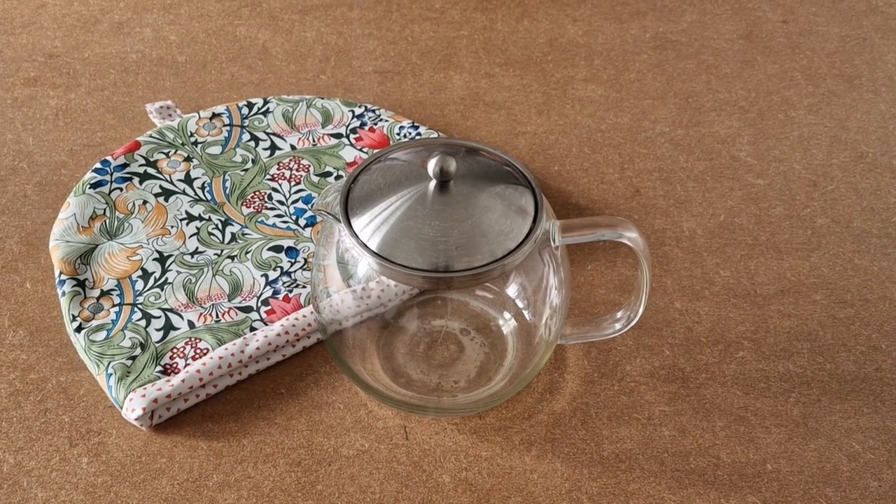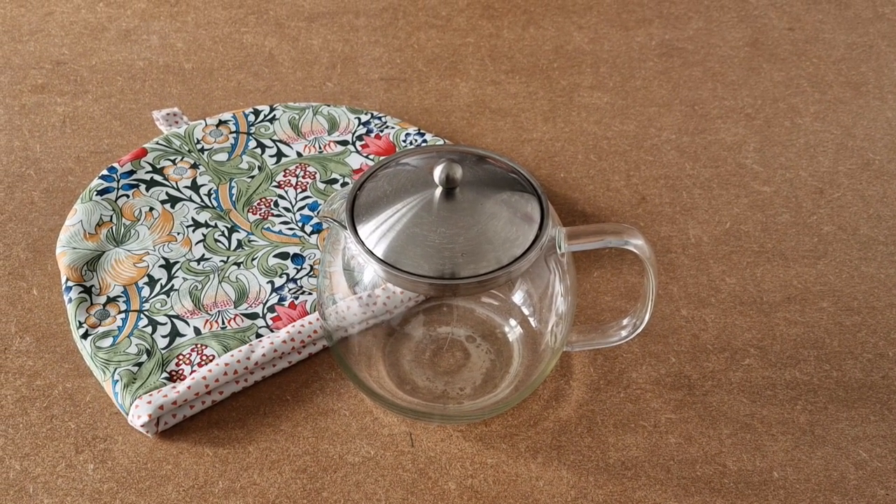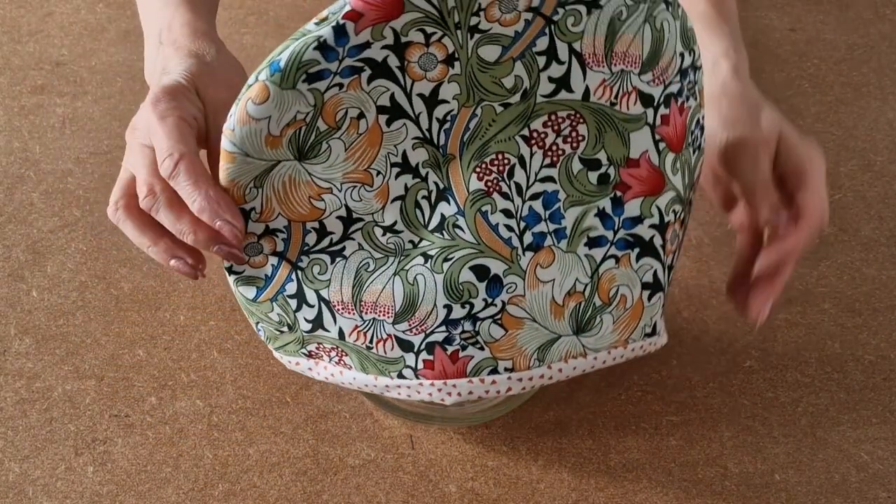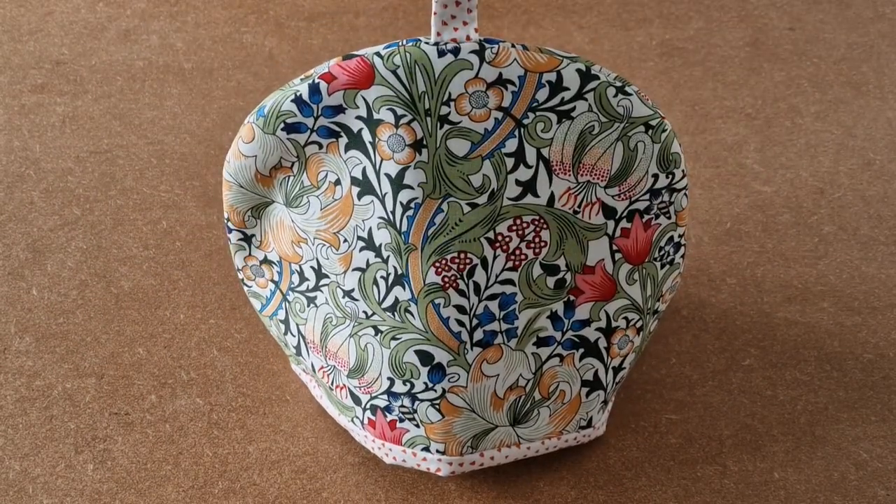This is a video tutorial on how to make the Happy Days Tia Tea Cozy. It's fully lined with no raw seams showing, and this is how you make it.